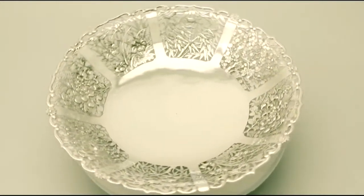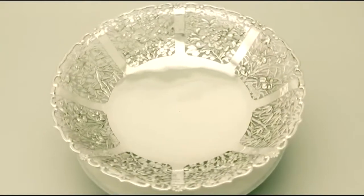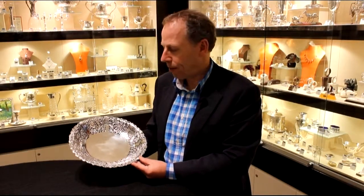The highlighted features of this exceptional fruit dish make it one that could be sold with my highest recommendations. If you require any further information or assistance regarding this exceptional fruit dish, please do not hesitate to contact us via telephone or email.